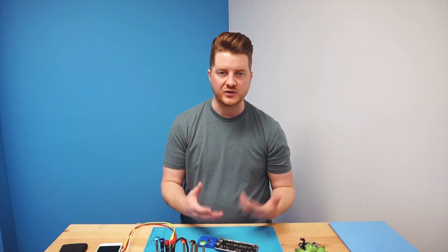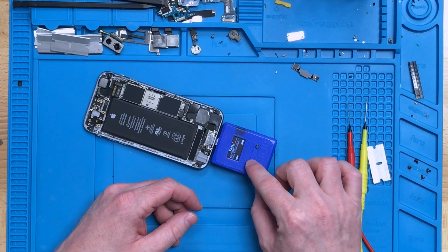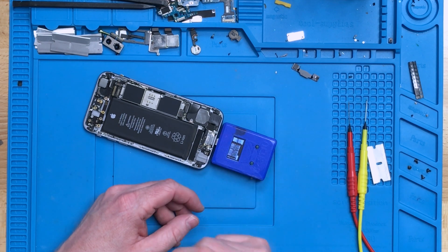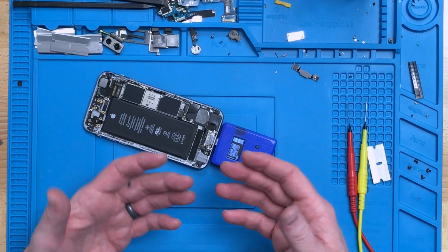The 6s is finally done reading — we cut the video because it was taking quite a bit of time, about two to three minutes. It came back as a failed result. If we click on 'more,' we can see the results for each line tested. All of them but one tested as bad, which would indicate that the TriStar is at fault.